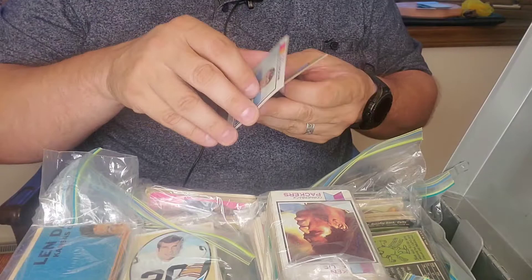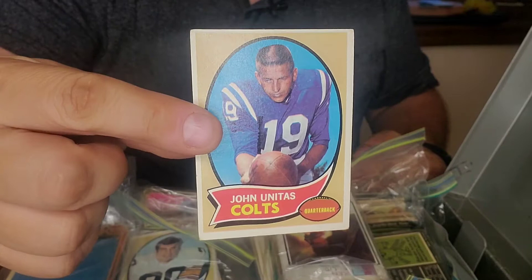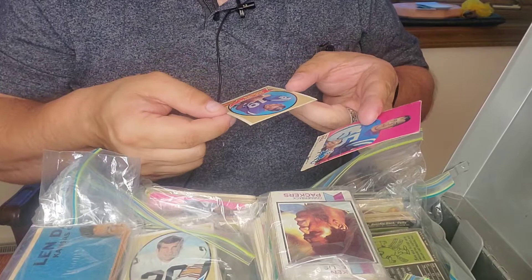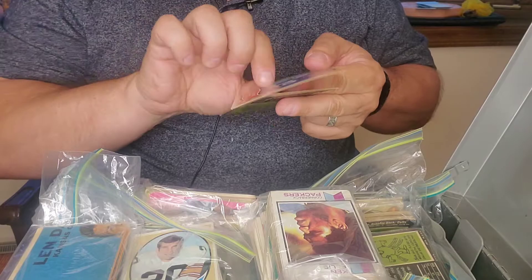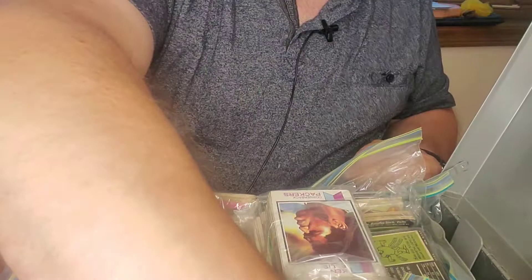This looks like Colts. Here's Don Nottingham — and look at this one — Johnny Unitas! How freaking cool is that? It's in pretty good shape too. No creases, fairly well centered, corners are of course soft, but the picture looks nice. What a great looking card. I certainly don't think it's his rookie card, but still — the pink background, I kind of love that. That was fun, that's a cool bag.